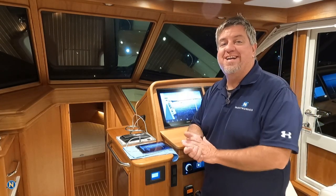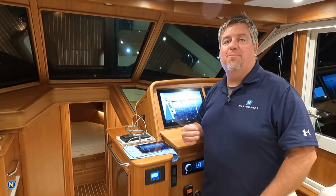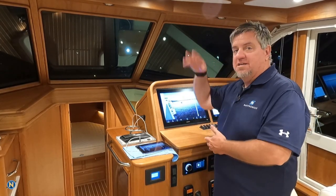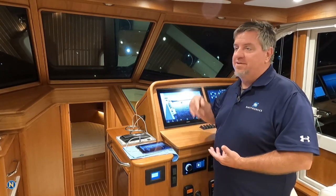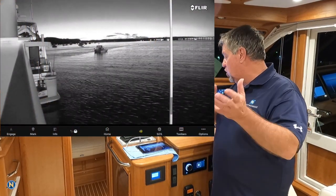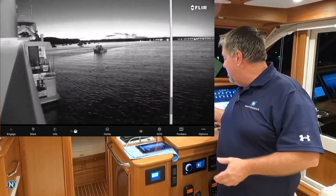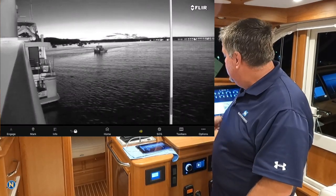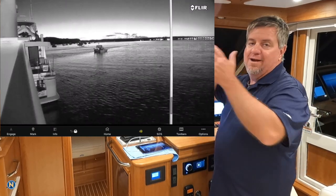The sun has gone down, it is night out, it is dark, and we are inside on board this new Sabre 43. We've already discussed the FLIR M300 and its awesome low-light capability, so we're going to bring that up on the screen. We are looking off our port quarter — there's a boat behind us on the mooring — and this is with the low-light aspect on. You can see it's a nice picture: we've got the boat at the mooring, all that good stuff.